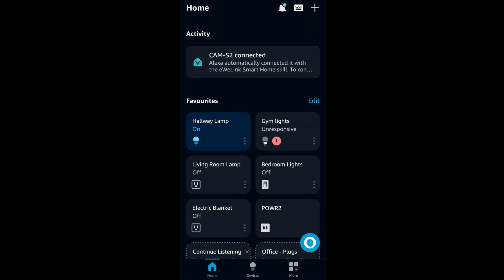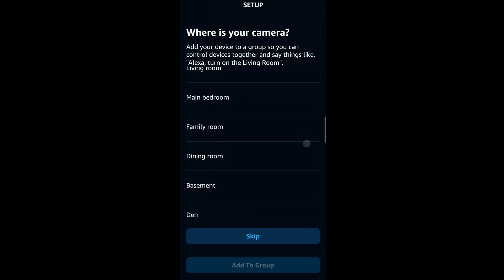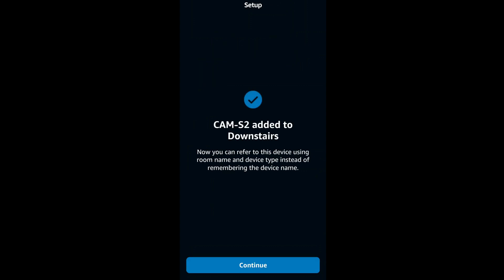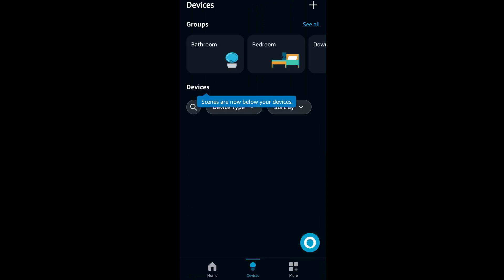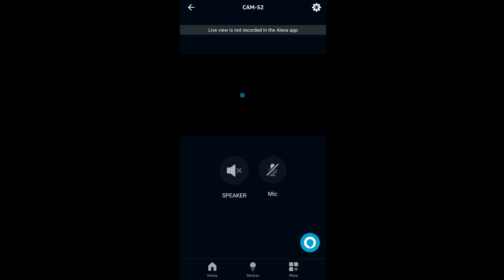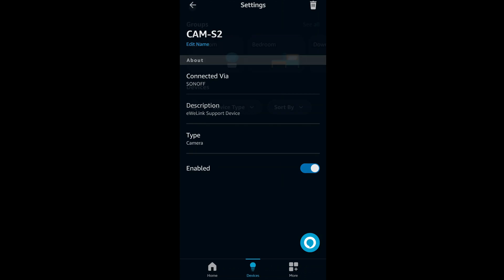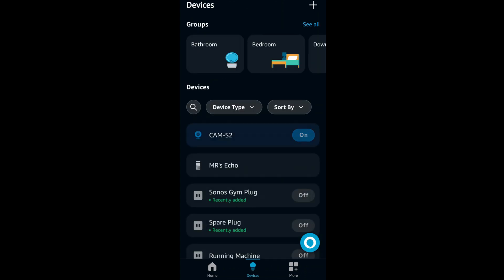I've just come into the Amazon Alexa app and it says Cam S2 connected, so I tap on that. It asks where the camera is — I'll put it downstairs for now and skip the rest of the setup. So it's now on in the Amazon app. We get a live view — one, two, three — that's pretty quick actually, even within the Amazon app. There's a speaker and microphone available as well, and some settings in the top right. I've turned it off and back on again, which is quite a nice feature.